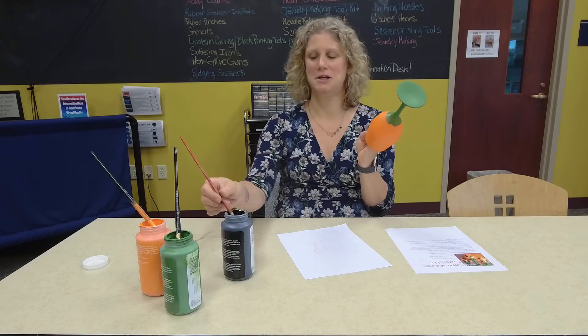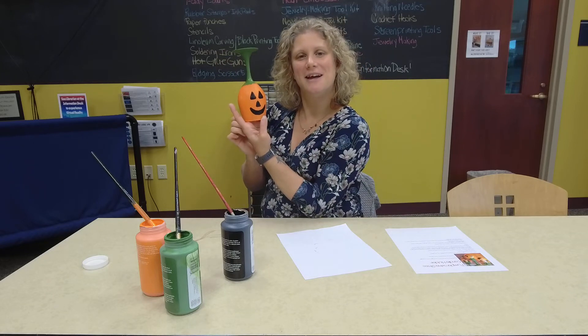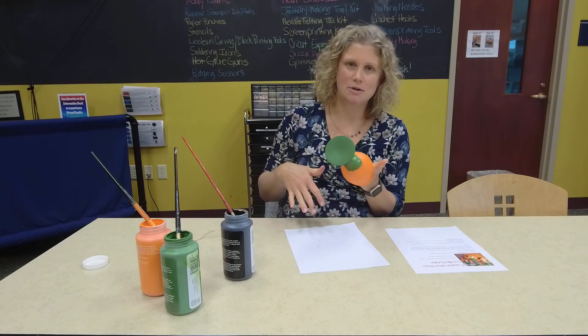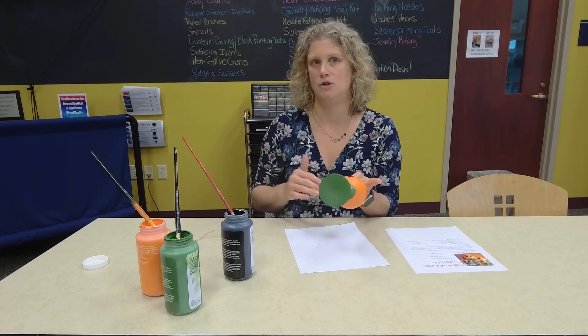I like it — I actually did okay! Once you finish the face, let the black paint dry and then put on another coat of black so that you cannot see the orange through it. I'm not going to do that right now because I have to let mine dry.